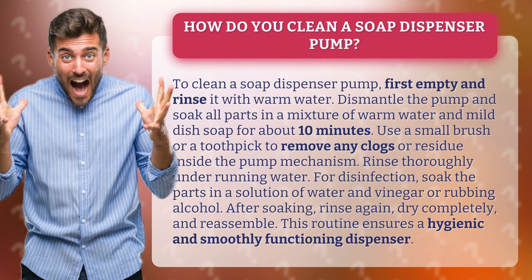Dismantle the pump and soak all parts in a mixture of warm water and mild dish soap for about 10 minutes. Use a small brush or a toothpick to remove any clogs or residue inside the pump mechanism.